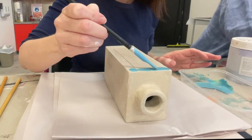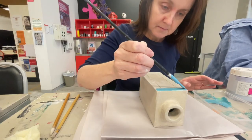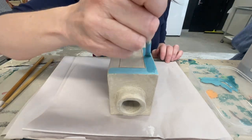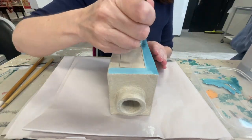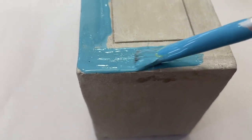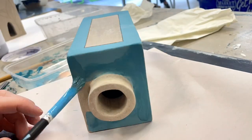My slab vase has dried and I'm going to start painting underglaze on it. I've got an outline of a few designs, so I'm going to do the easy parts first. I'm going to experiment with different thicknesses and layering the colors on top of each other, and also maybe a bit of sgraffito, just to see what happens because this is my test piece.